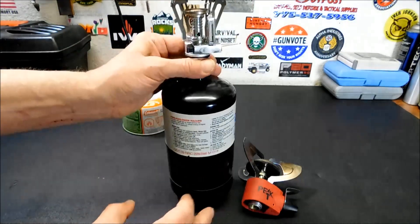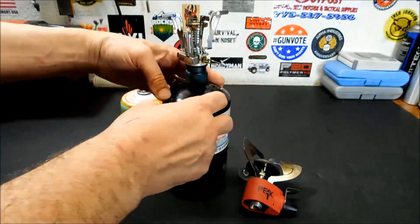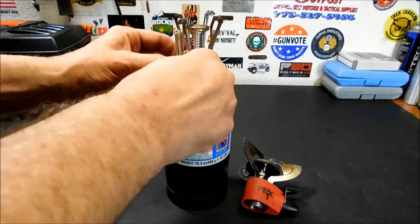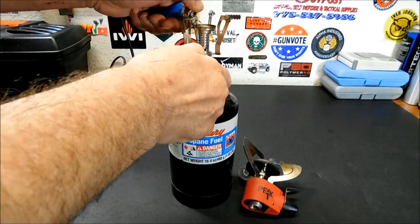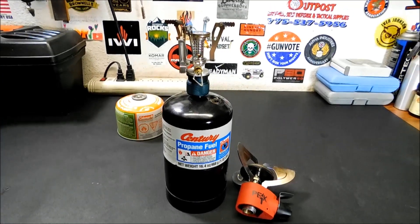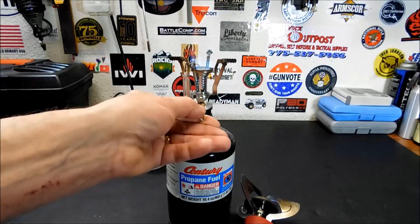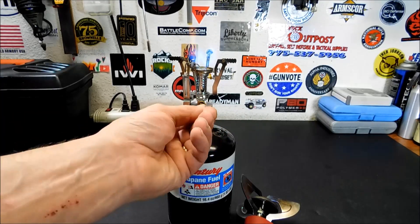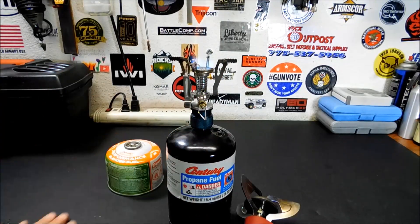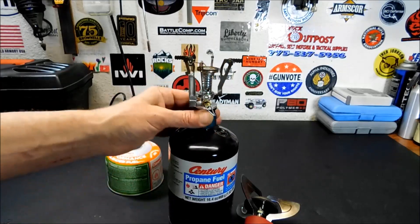I'm going to screw this on here. Again, this isn't a perfect solution, but it does give you more options for your stoves. The sparker doesn't work on this one so we'll use a lighter. You do have a little bit of a higher flame — this can go much higher because the pressure inside this bottle is a little bit higher. As you can tell, it works very well, and if you're just cooking, it works great.